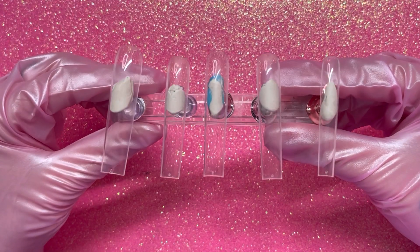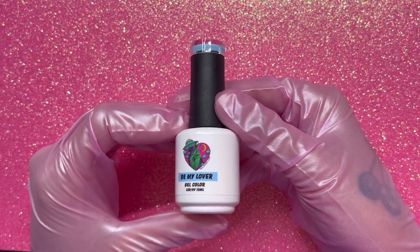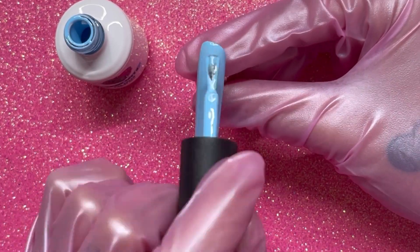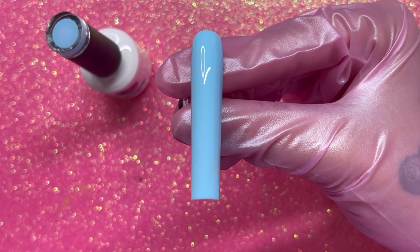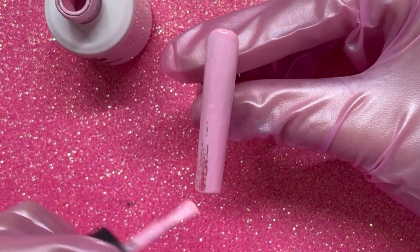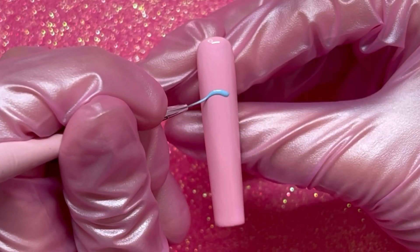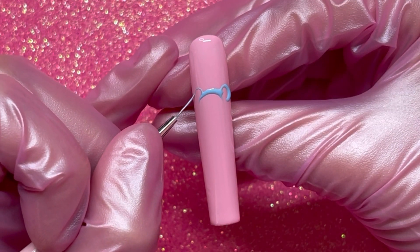In this video I'm using my full cover XL square tips. I'm taking my Be My Lover blue and doing one coat of this color — this is one coat. Now I'm taking my I'm Sprung pink and I did two coats of this color, but this was after one coat. First things first, we're gonna start with the blue bear on the pink nail.